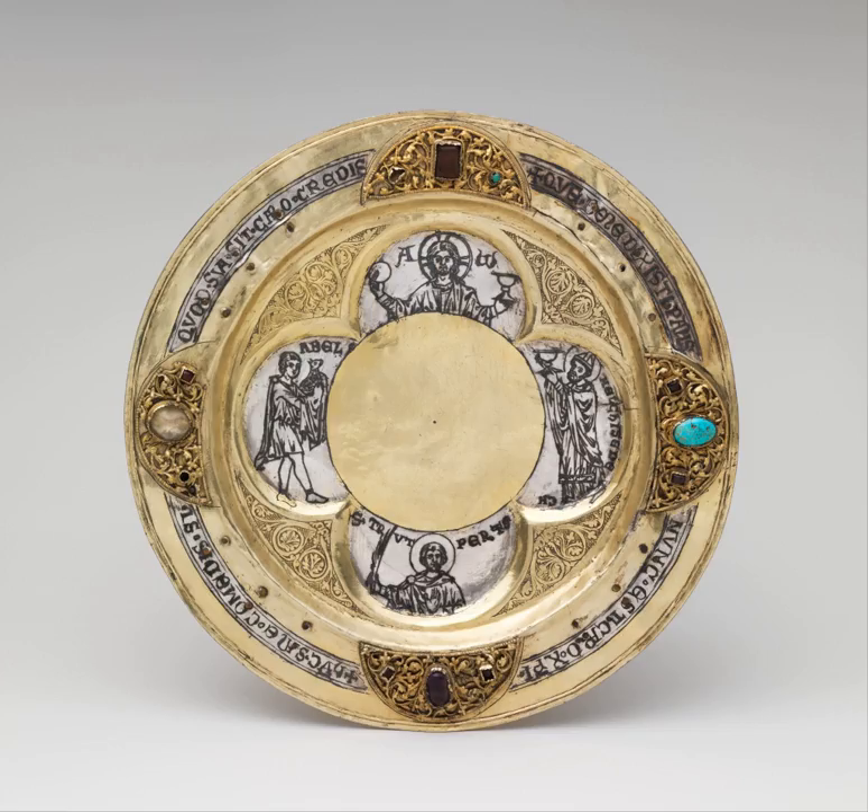In the Byzantine Rite Orthodox and Byzantine Rite Catholic churches, the paten is called a discos and is elevated by a stand permanently attached underneath. The discos is usually more ornate than its Latin Rite counterpart, and must always be made of gold or at least be gold-plated. The discos may be engraved with an icon of Jesus Christ, the Nativity of Christ, the Cross, or most frequently the Theotokos.